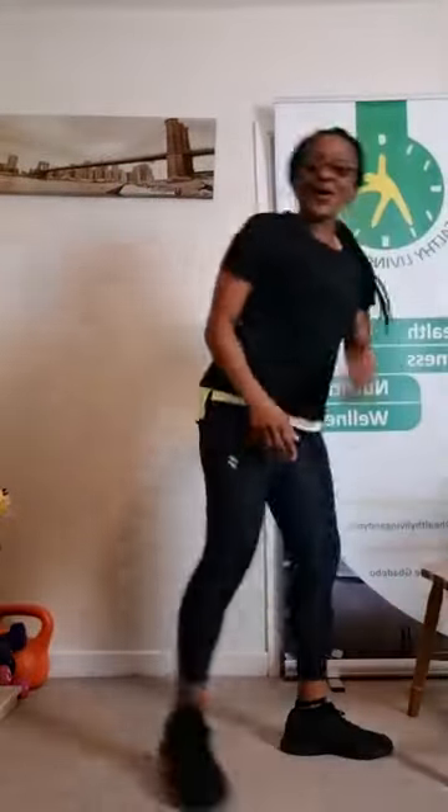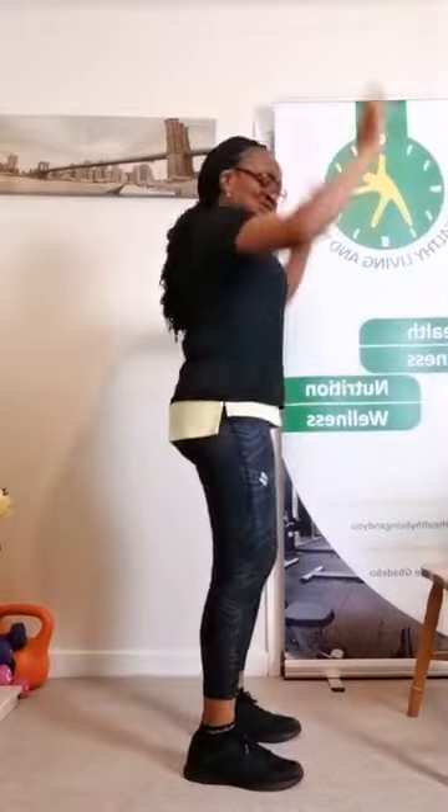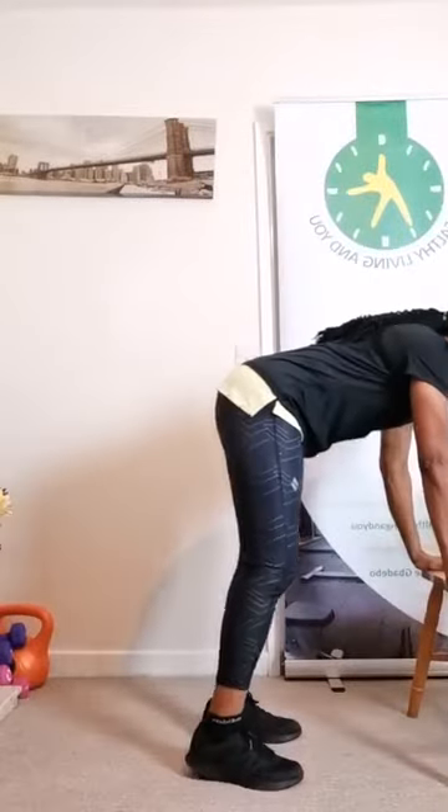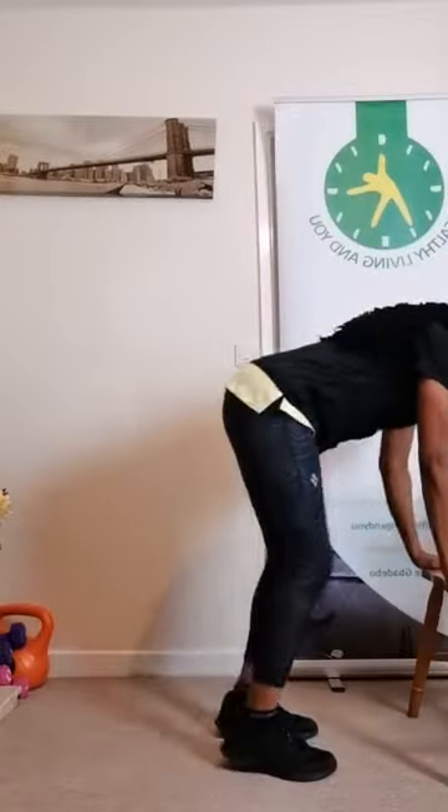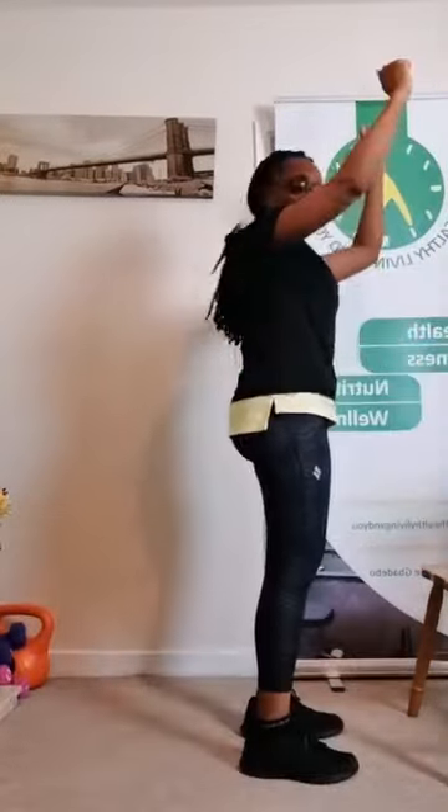The second one is the goal piece. So take the hands off, bring it down. You can do one leg at a time — take it off — or you do both legs. You want to do both legs: out, in, and up.